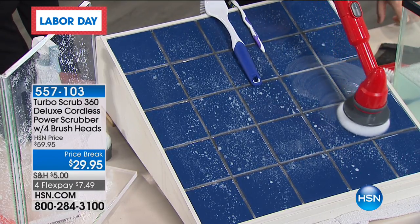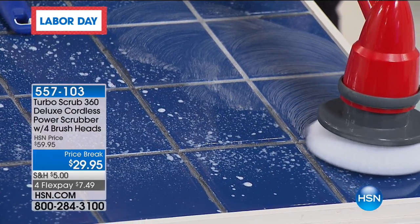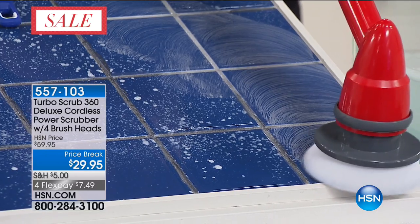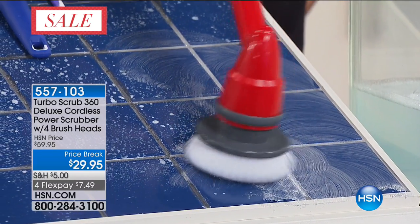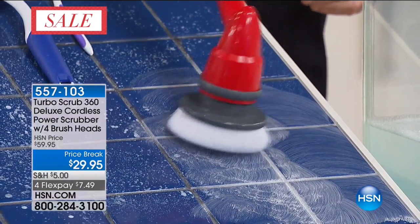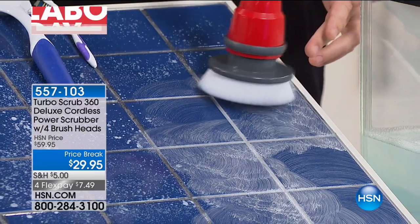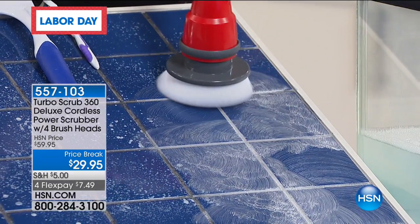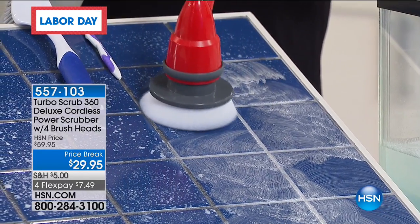The cool thing is you don't need to do the work — you let the Turbo Scrub do the scrubbing for you. This is the flat brush, the new brush I'm using right here. This is awesome for getting into the grout, for scrubbing your tile. You can use it on vinyl, shower walls, and this brush is actually safe to use even on a car. It's unbelievable.